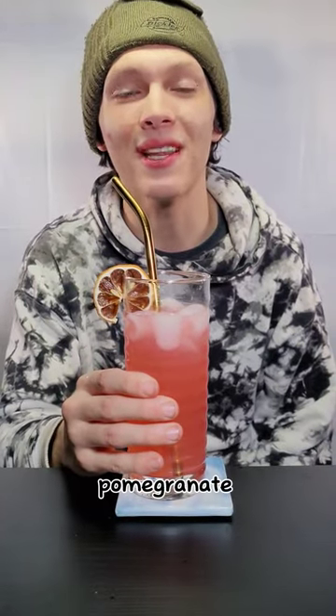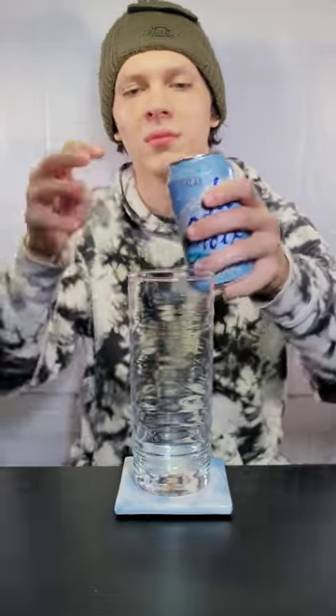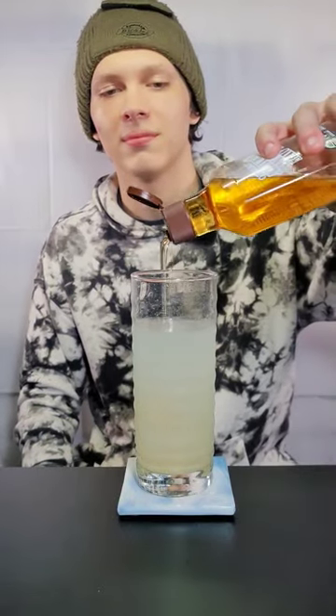Let's make pomegranate lemonade. First, add sparkling water. Now add a splash of lemon juice. Now add agave sweetener.